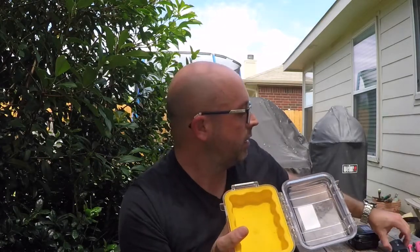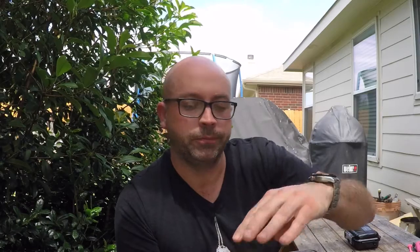Another great use for these is waterproofing sensitive electronics. Whenever we go camping, we always bring these little charger packs because we don't always have access to a wall charger. So you can put these in here, close this up, and they're watertight.